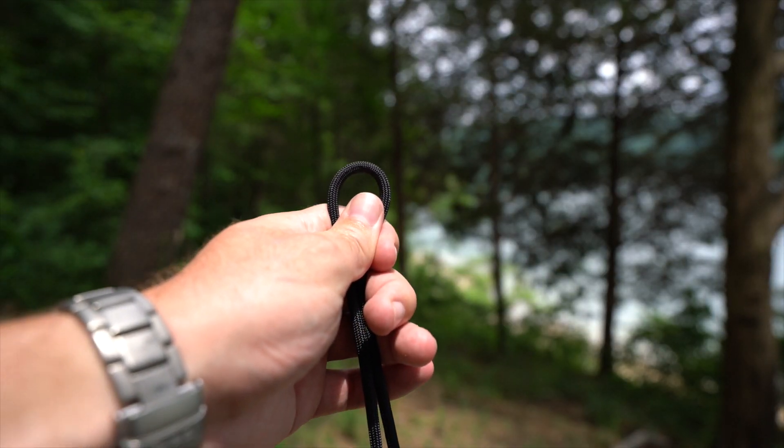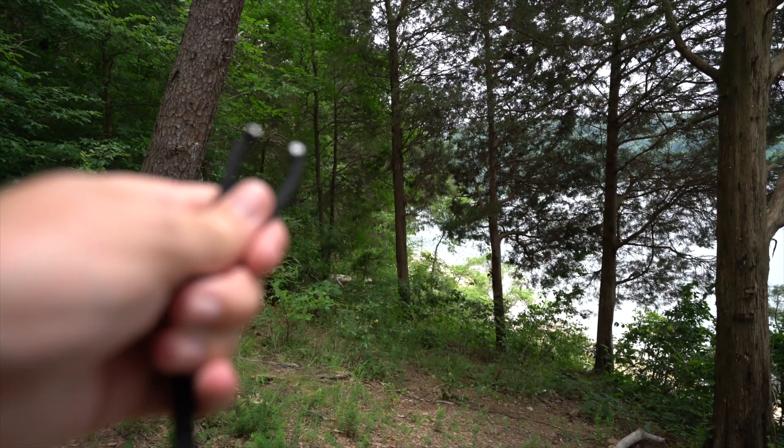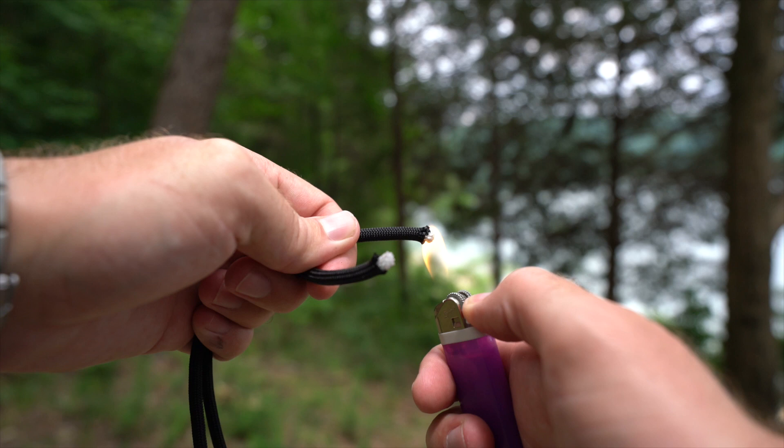After you've found the middle of your paracord, you're going to go ahead and cut it right there in the middle. After you cut it, hold the ends — and make sure you do this outside — you're actually going to burn and light the ends on fire.